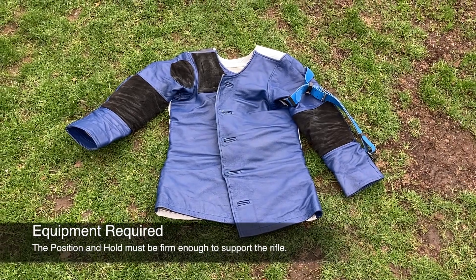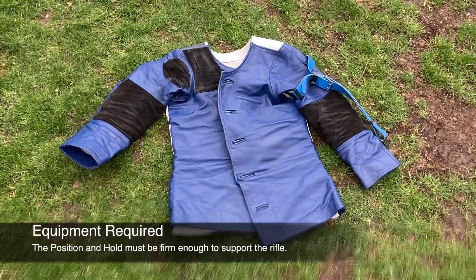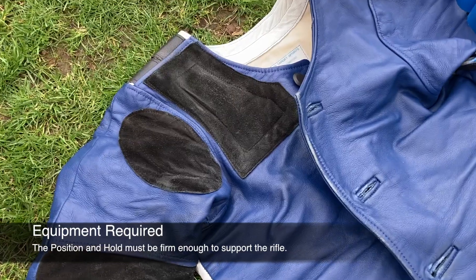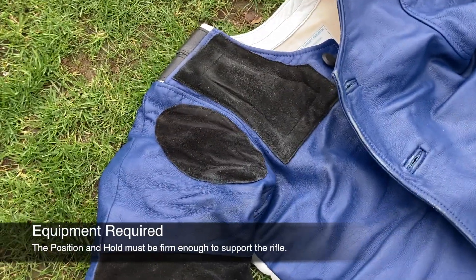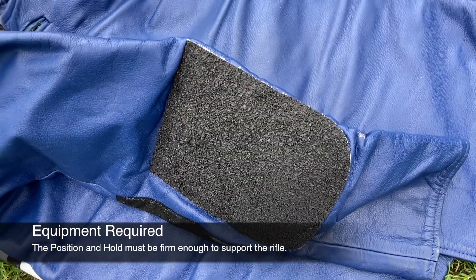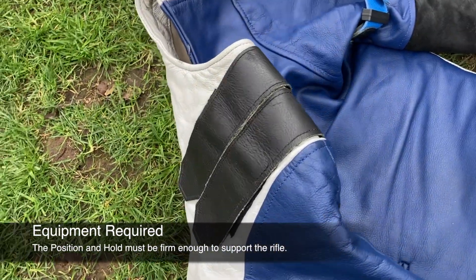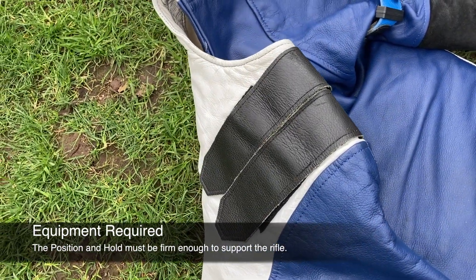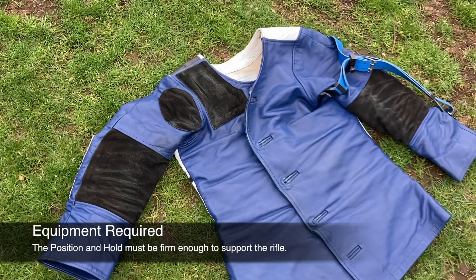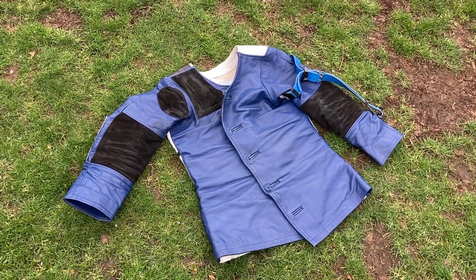Finally, we are going to have a look at the shooting jacket. There is a wide range of jackets available on the market. They can either be bought off the peg or made to measure, with a number of different manufacturers that specialise in this depending on your budget. They come with elbow pads to help grip with the mat and additional padding areas where needed. They also come with a section of material to help hold the sling in position, and adjustable straps on the back of the right shoulder to help reduce any build-up of excess material.